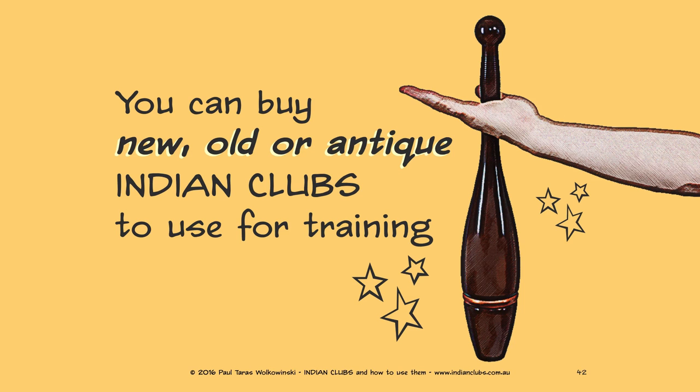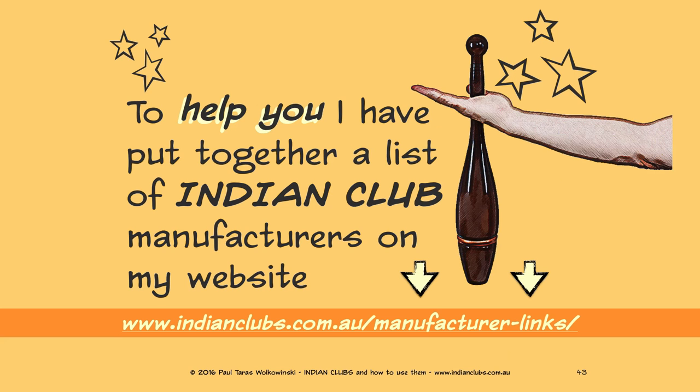You can buy new, old, or antique Indian clubs for training. To help you, I've put together a list of Indian club manufacturers on my website — see the link below.